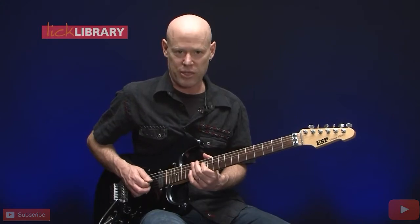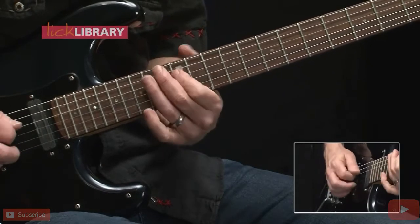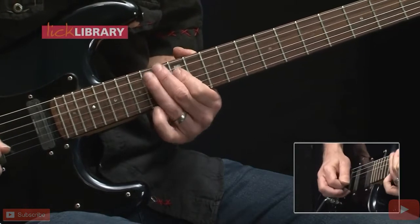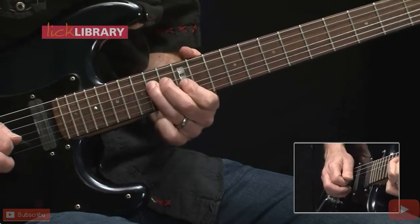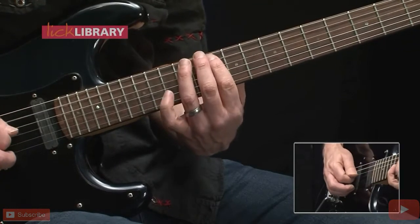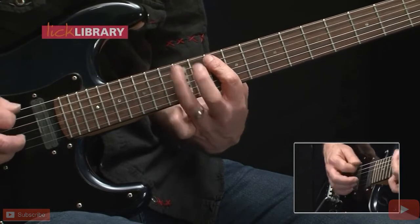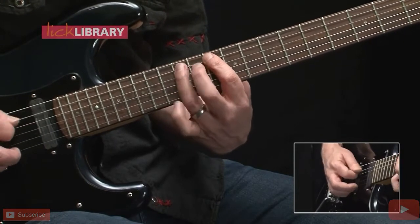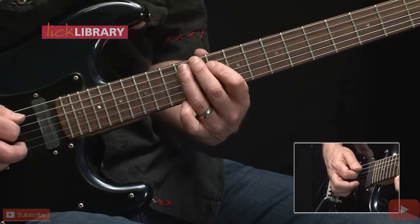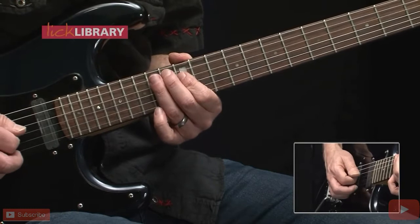And now here's the last phrase of the solo — shifting positions but still working from the E minor pentatonic scale. 12-10 on the A string, pull off 12-10, this time followed up with 12 on the low E string. Slide 12-14 on the A, 12 on the D, hammer on 12-14 on the D.